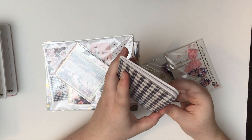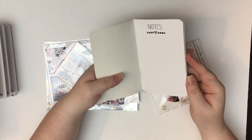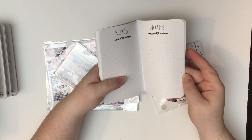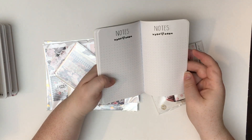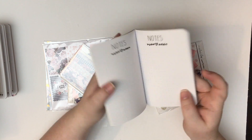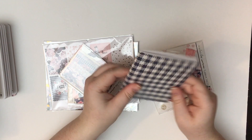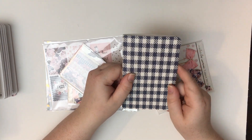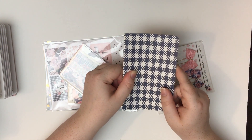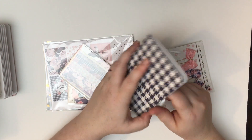Lastly is this checkerboard plaid-kind-of-look notebook, and it's just dot grid inside, which is perfect for bullet journaling, which I hopefully will get into. I'm actually going to try and practice my lettering, which is all the rage right now. If you've seen any of my planner videos, my writing is abysmal and I tend to write at an angle, so I definitely need to work on that.